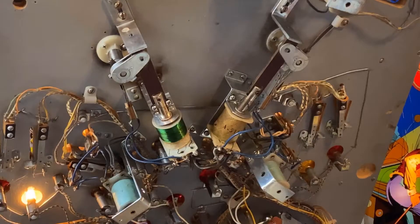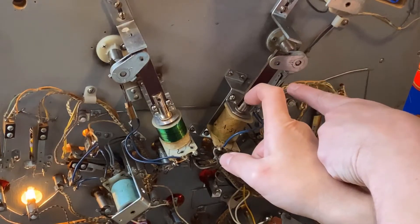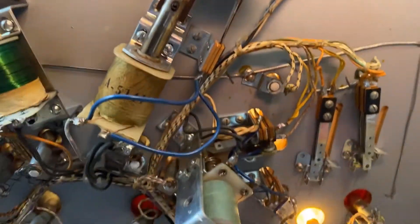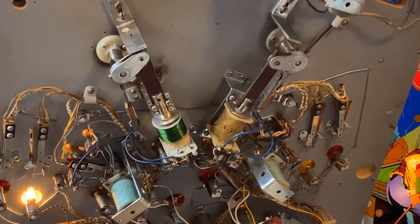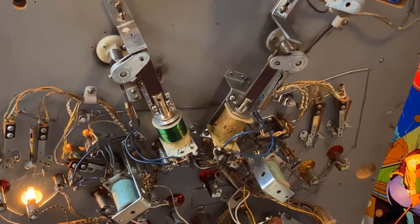So when we press the button normally, the low resistance part of the coil works. When we reach the end of the stroke of the solenoid, the normally closed switch opens up. That puts the high resistance part of the coil in series with the low resistance. If we didn't have that, when we held the flipper in to catch the ball or whatever we're doing during the game, the coil would actually burn up and overheat.